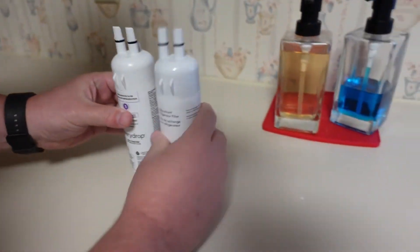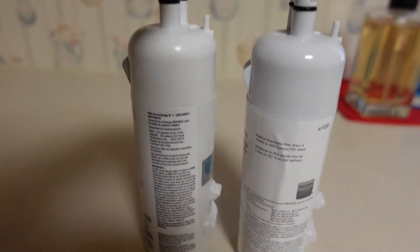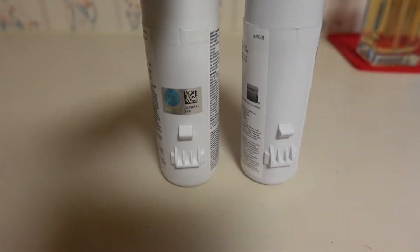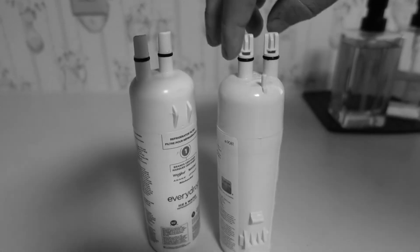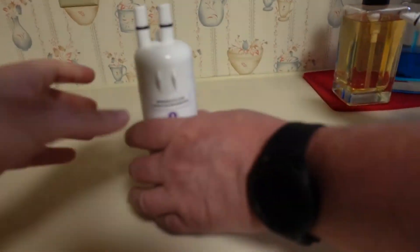We set them side by side — the knobbies look the same, the little knobby part here looks exactly the same. I'm pretty sure they came off the same factory line in China. If it's not the same filter, I'm a monkey's uncle. It should fit.